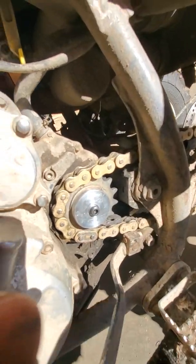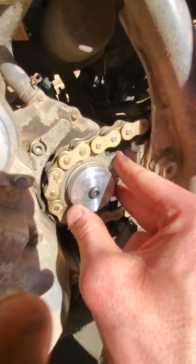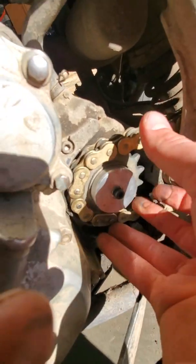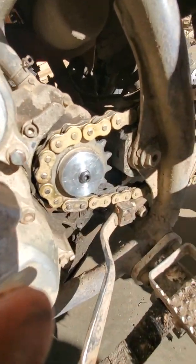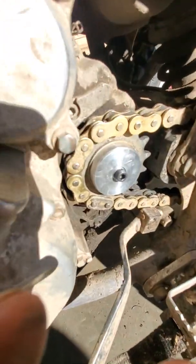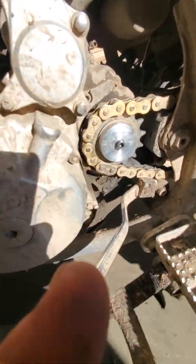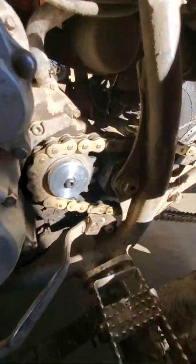Okay, so now that's on there and it's tight, and it allows the sprocket to move around like it should — back and forth. It's not holding it up tight the way it was when it was stripped out. So rather than replacing the whole countershaft and splitting the cases, this seems to work pretty good.